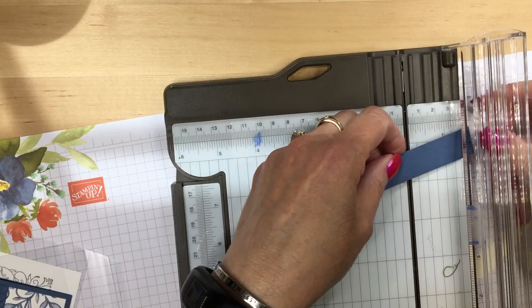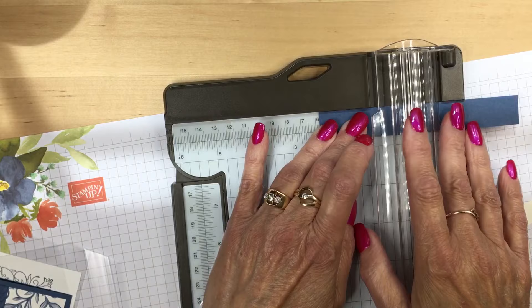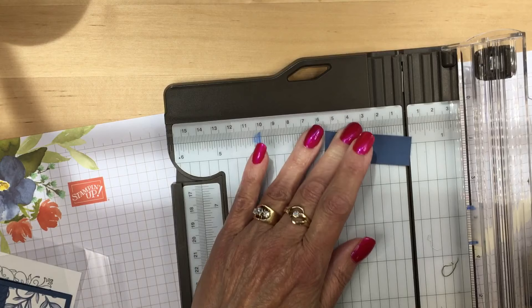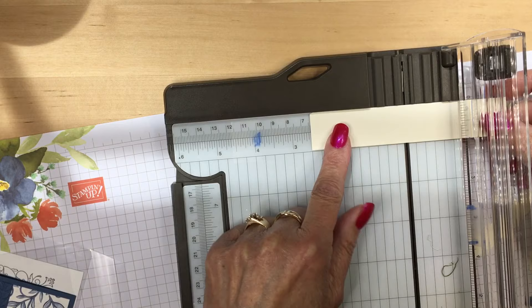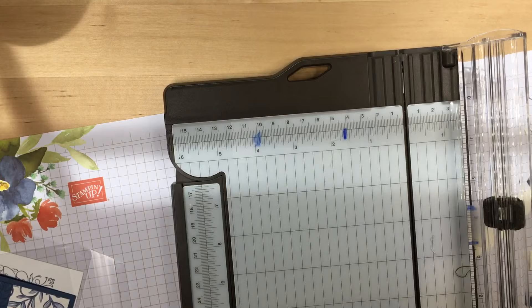I'm going to do the Misty Moonlight at about two and a quarter, and the last piece at two and a half. So now I know exactly what I want.